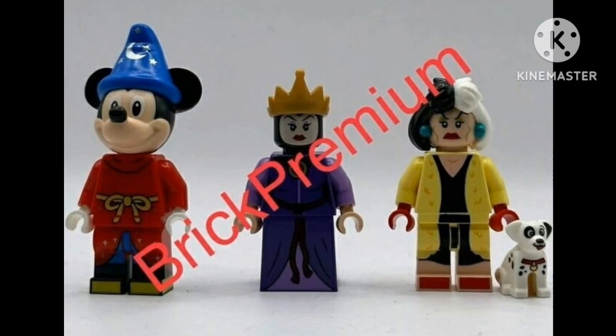What do you guys think about these three 100 Years of Wonder minifigures? Let me know down in the comments below. Four are already out and leaked — we don't know what the other ones will look like, but it's just weeks away. Hope you guys enjoyed this video, make sure you subscribe and turn on notifications. Until then, we'll see you guys next time. Bye!